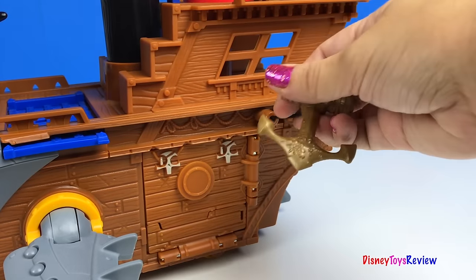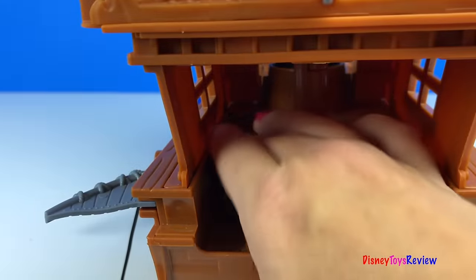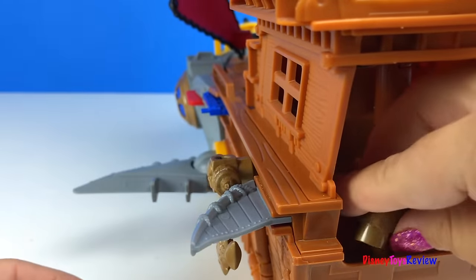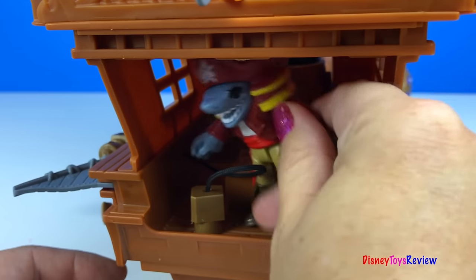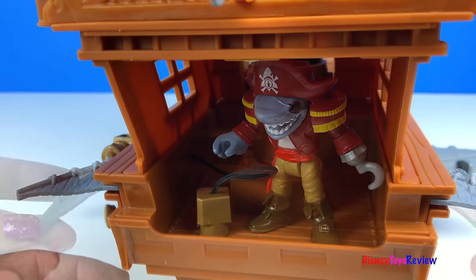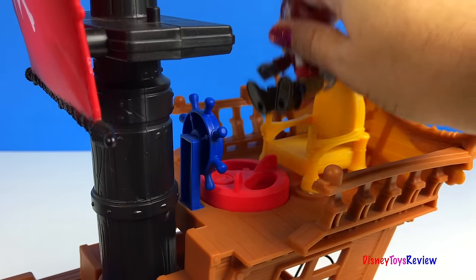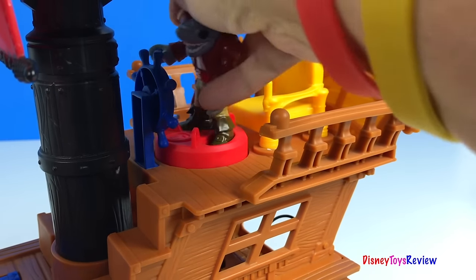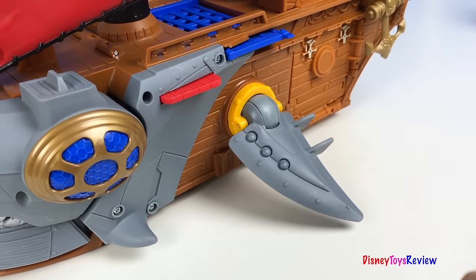The ship also has a really cool anchor. You could pull it back up using this. Snap it into place and put this right there. Our pirates can fit inside. There are lots of shark fins. The captain can sit in this chair, or he can stand on the power pad and drive the ship. When you roll the ship, the fins move up and down.